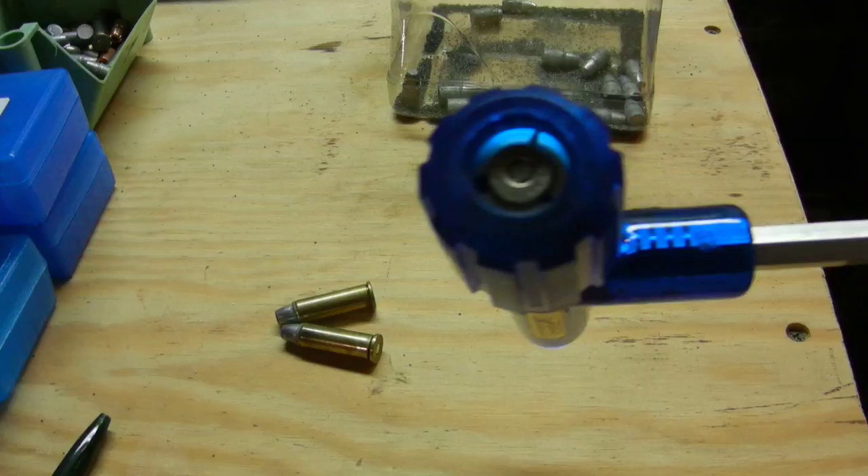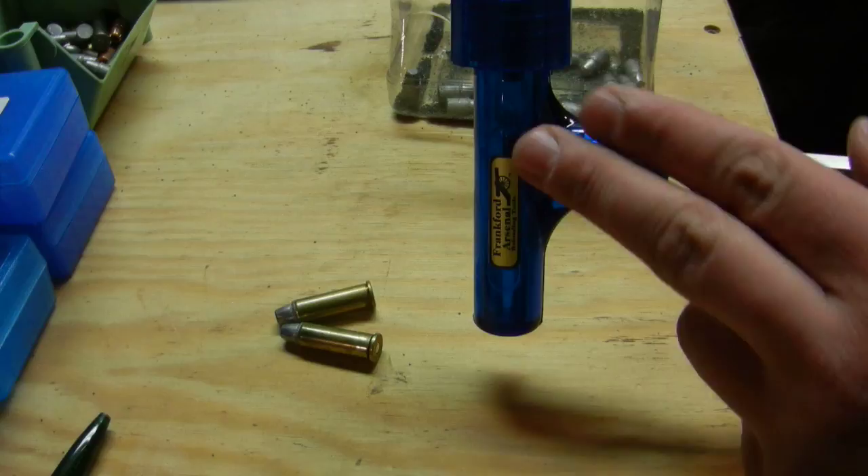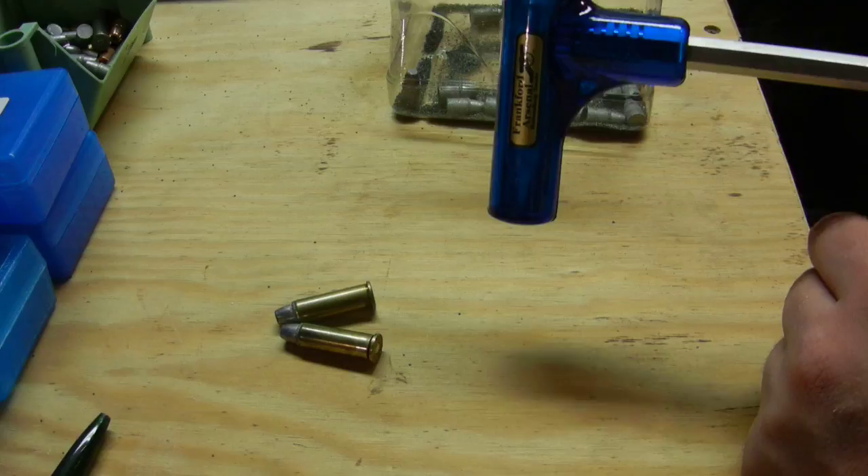Once it's tight, you take this and whack the hammer on a solid surface. Inertia causes the bullet to fall out of the case, and the powder and the bullet go down into this end of the hammer. Then you unscrew it, dump the powder and the bullet out, and reuse the case if you need to.